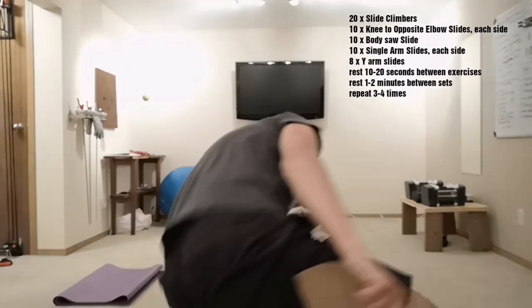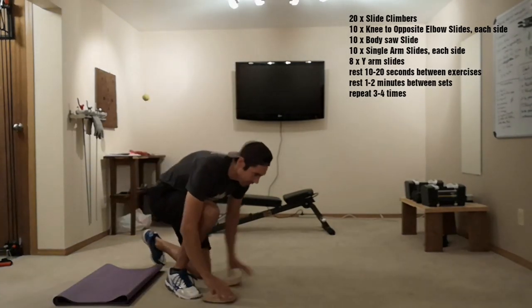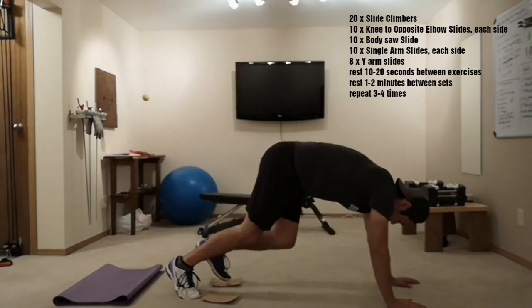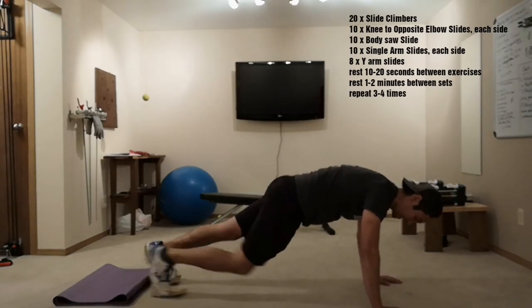I will do the first set with you. We're going to start with the mountain climbers — put your sliders on your feet and then we're going to do 10 each way.